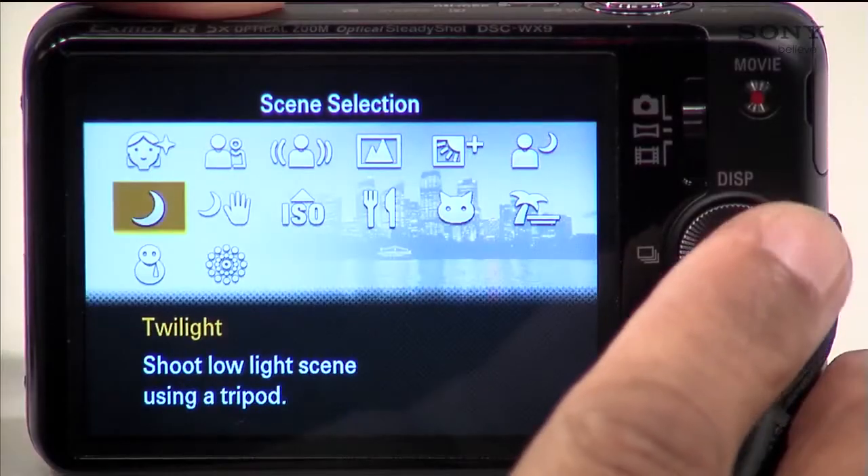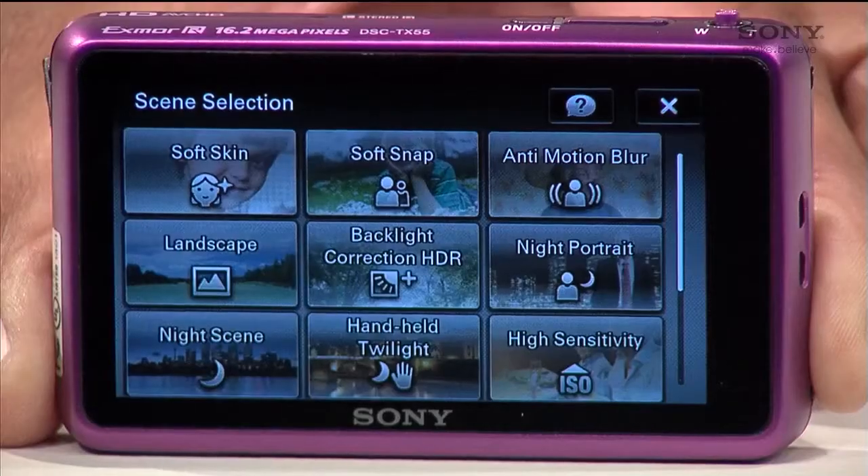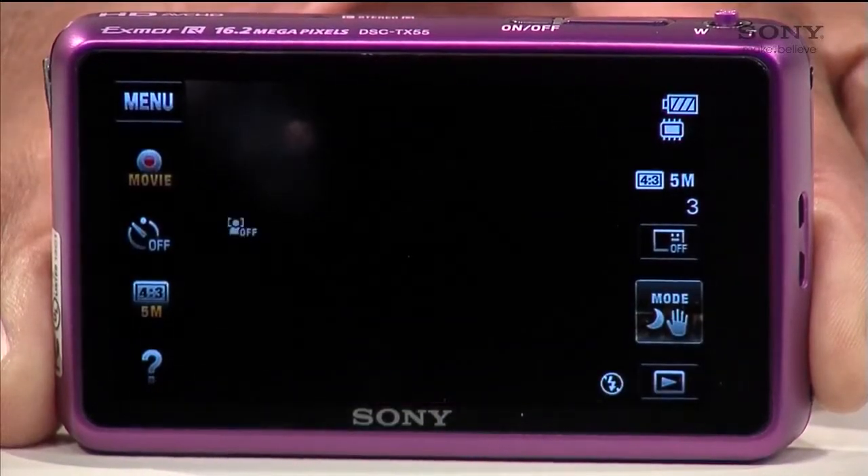Some cameras also have a Twilight button, but that's best used with a tripod. If you don't have a tripod, Handheld Twilight is the way to go. Simply press it and you're ready to start taking great photos in low light.